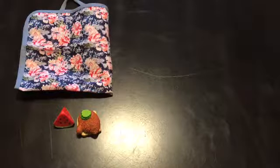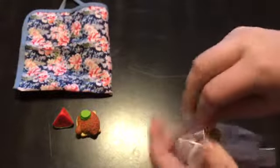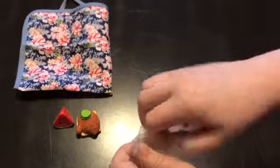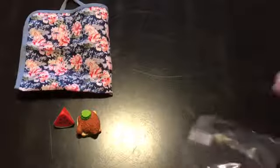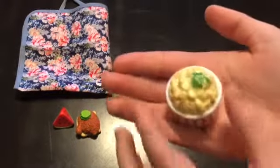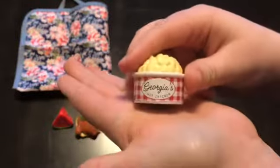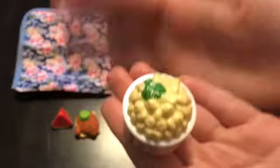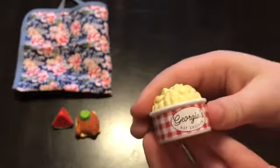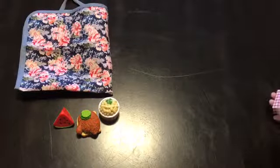Next we're going to take a look at Tinny's potato salad. This also looks really well detailed and super cute. Here is Tinny's potato salad — it is in one of the cups from her mom's food truck, so it just says George's Hot Chicken on the front. It has some detail on the side of the bowl as well as on the top of the potato salad, and it has a cute little parsley garnish on the top.